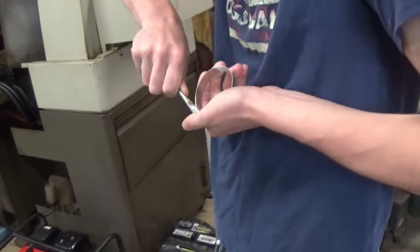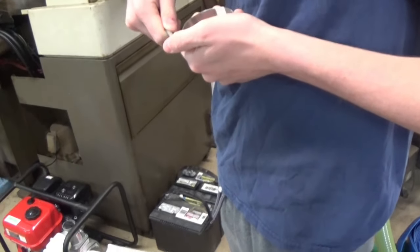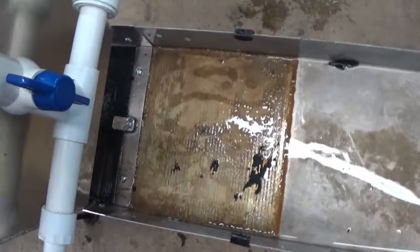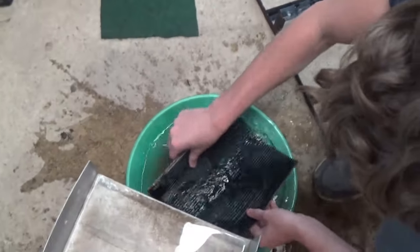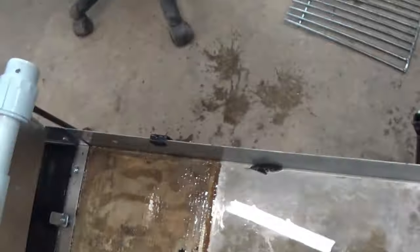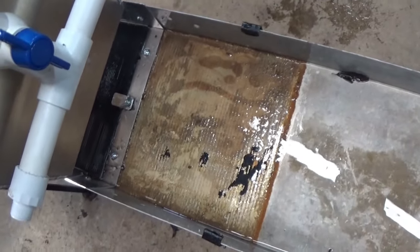Just working on getting a clamp loosened up to put a clamp on it. One of our mats here is peeling up and there's a bunch of dirt underneath it. Andrew's rinsing it out and getting it in a pan right now. We're going to pan it out, see if there's any gold trapped underneath the mats, and then re-glue our mats down in there.